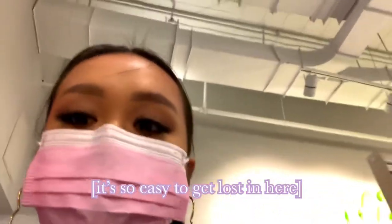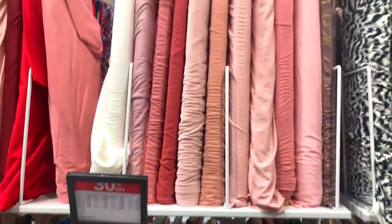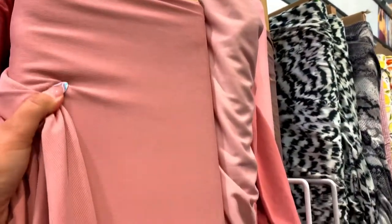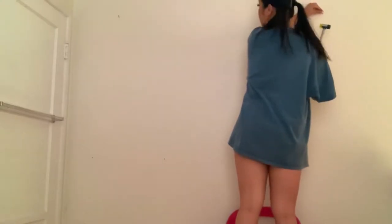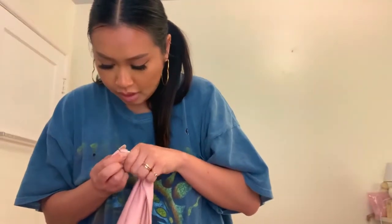It's so easy to get lost in here. This is only eight dollars. I made a decision — here I created a loop with the cloth and I just safety-pinned it, super easy. So do we kind of understand the vibes?